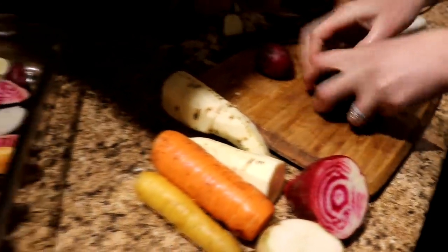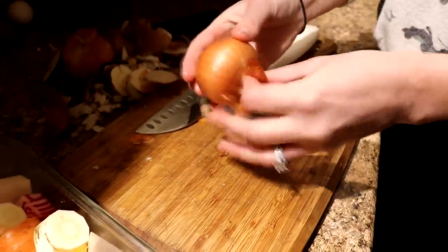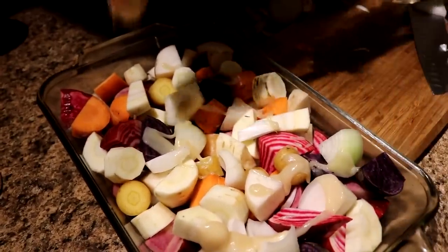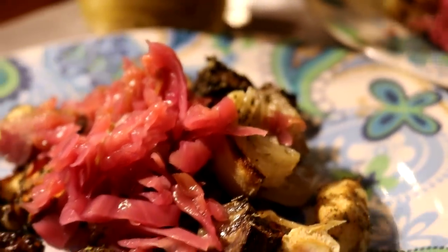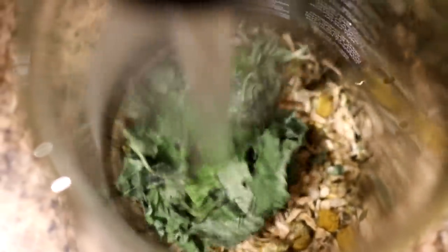We like to leave the skin on a lot of these ingredients if we can. I just took it off the parsnips because they had a lot of dirt on them. And I forgot to say that I am going to be adding two small onions. Our tea for tonight is chamomile and lemon balm.